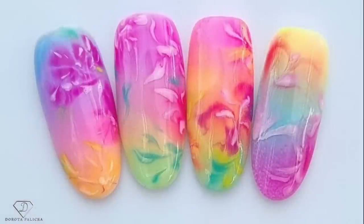Hi guys, Dorota Palicka, international nail artist and educator, and today we'll be playing with the blooming gel that always creates really nice and easy nail art. If you do like that picture, hit the like button now, and I hope you really enjoy watching this tutorial, so let's start!